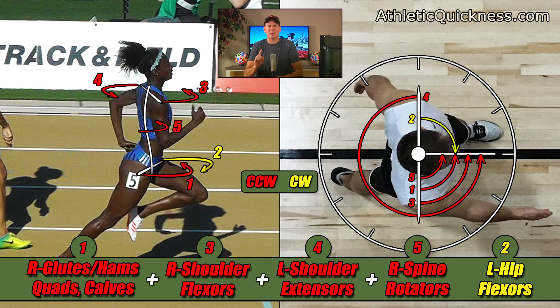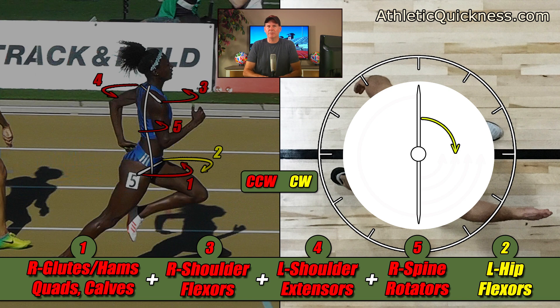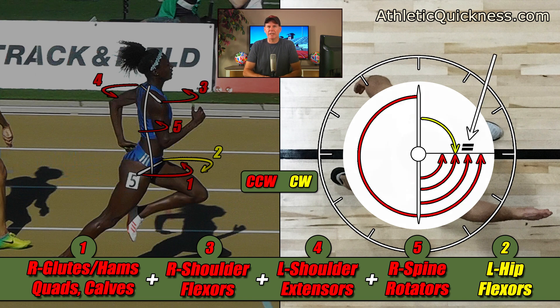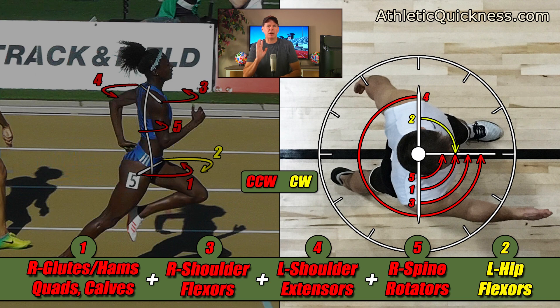Now let's talk about the one yellow clockwise torque and turn our attention once again to the male athlete. We see that it is powered by the left hip flexors. Since this is the only torque working in this direction, it must be strong enough all by itself to push back against the combined strength of the other four with equal strength, in order to keep the athlete traveling in a straight line path. Therefore, we can place an equal sign down below showing how the strength of this one yellow clockwise torque is equivalent to the strength of these four red counterclockwise torques.